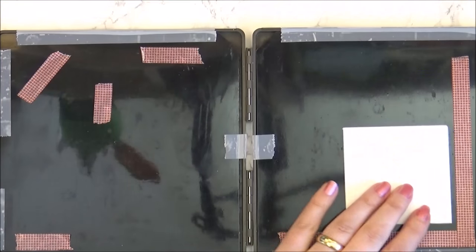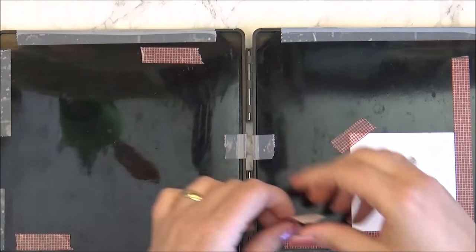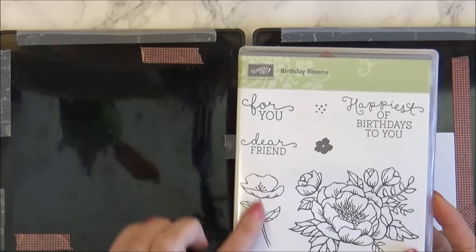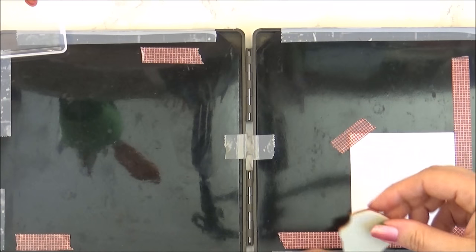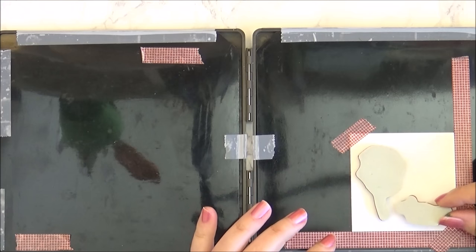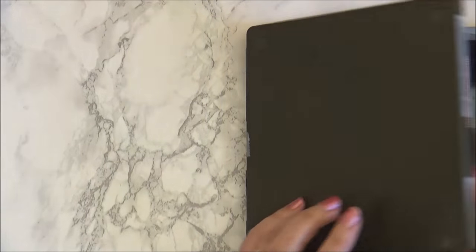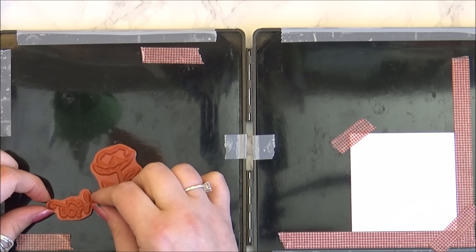I'll show you now how it works. I have a piece of whisper white cardstock, three by three. Of course it's not magnetic and it's not metal, so the magnet isn't going to work — I'm just using washi tape. I'm going to use the Birthday Blooms stamp set and use the flower. I want to place the flower here, and because I want to make a few cards with the same design, I'll pick the stamp and make sure it's straight.